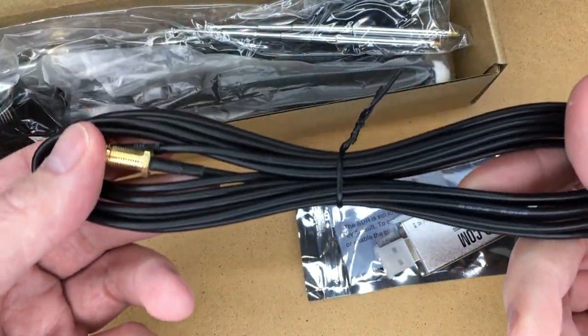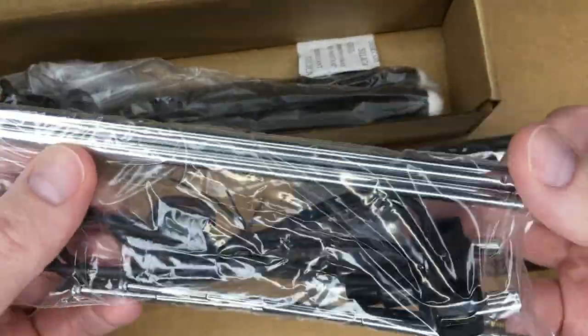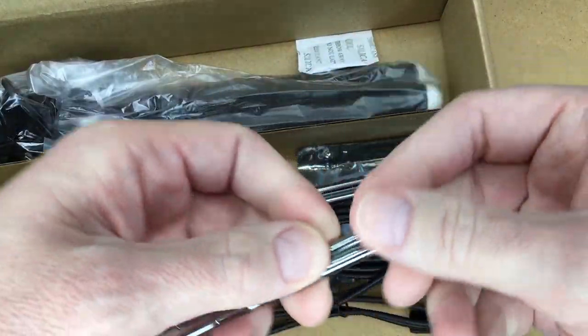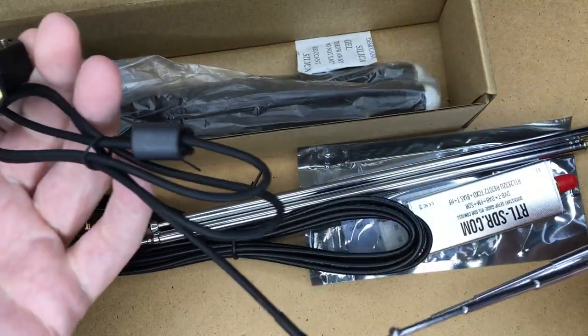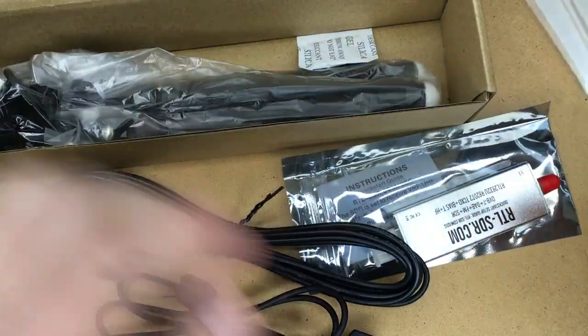So here's an antenna cable. We have a couple of antennas here — some shorter ones and some longer ones — and here's the piece to screw them into.